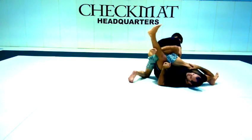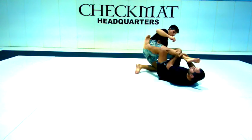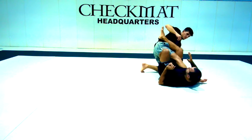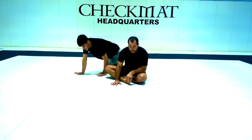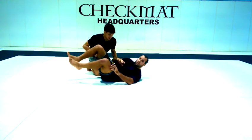Then I have the 50-50. From 50-50, you can scramble to X-guard or to any submissions. As I said, the position is to scramble and get out — not to work the submission.